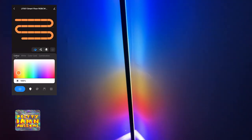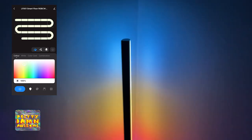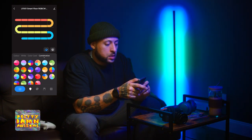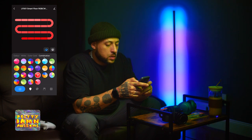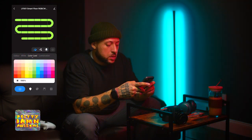Then the app — let me tell you, the app is so much fun. You can change all the color temperatures by hand, combinations of colors, and you can change different parts of the lamp. Look at this — different parts of the lamp, you can change them individually to different colors.